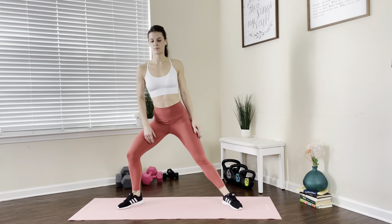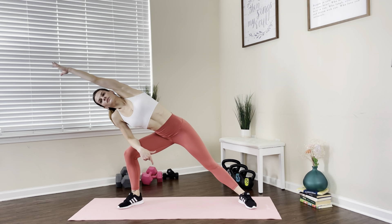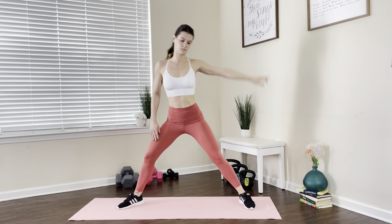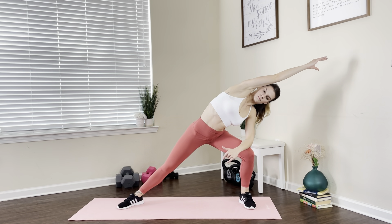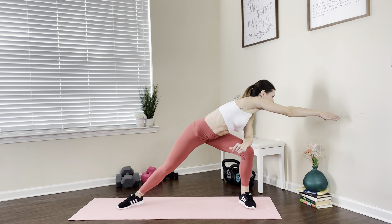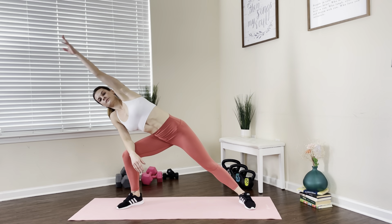We're gonna start our stretch routine with a side angle. Reach out into a deep lunge. We're gonna rest one arm on that knee and reach far out with our arm, then rotate and reach to the front. Switch sides, do another side angle, reach out, turn around and rotate the spine. Reach straight in front of you and repeat that movement.